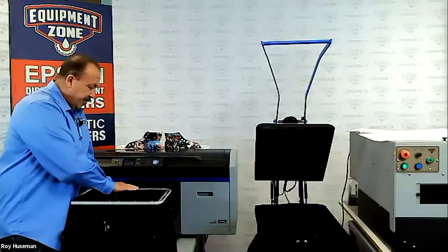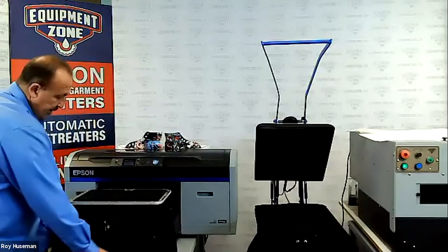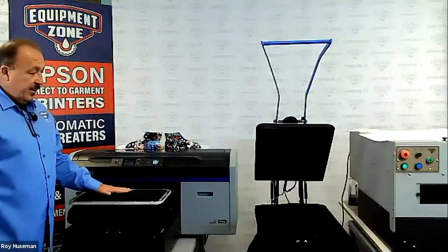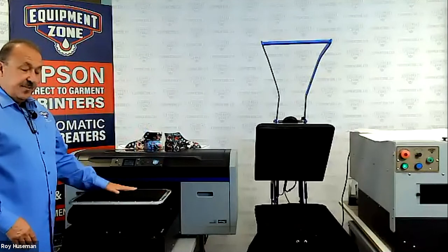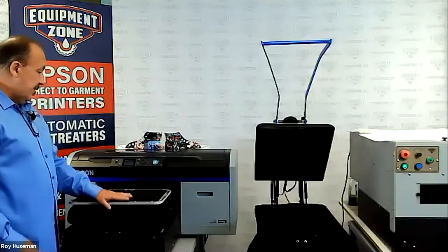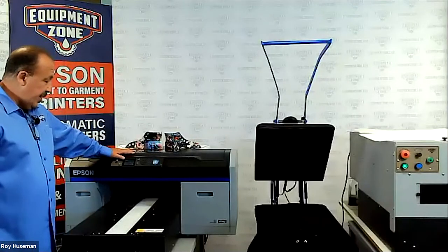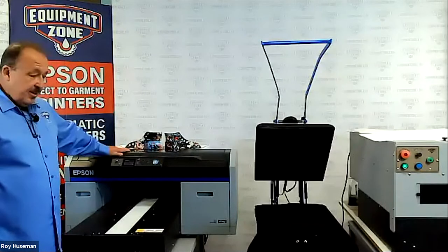I can go ahead and tuck everything in. On this particular hoodie it is a little thick, but I have my platen height set at three on the standard without taking out any spacers or anything. So I can go ahead and test that — sending it in there. No error.